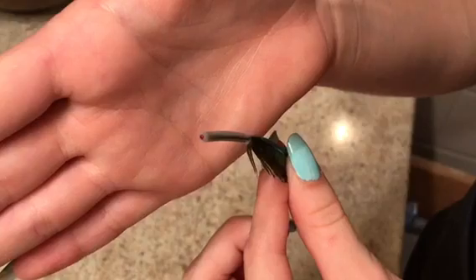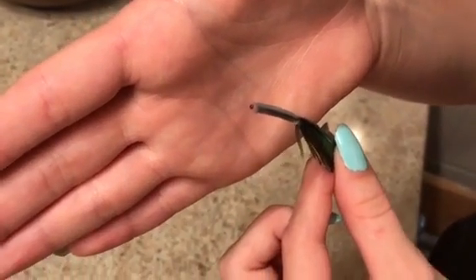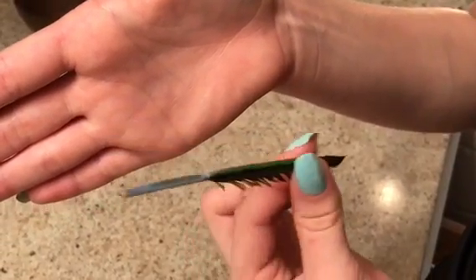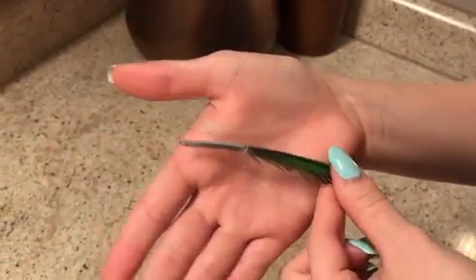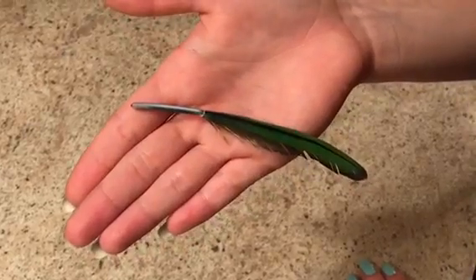Someone that is experienced with removing a broken blood feather is going to take a scissor tweezer tool and carefully remove the remaining broken feather that is still stuck in the follicle, which can result in the bird bleeding to death. Irregular tweezers are not going to work in most situations.